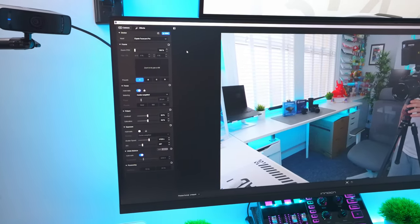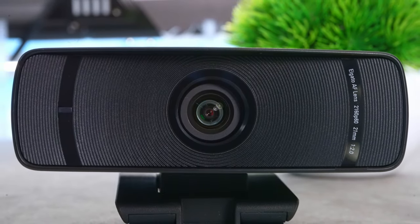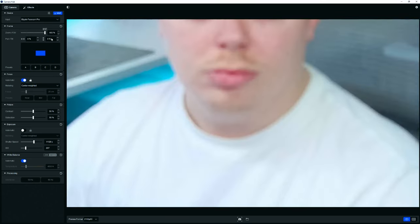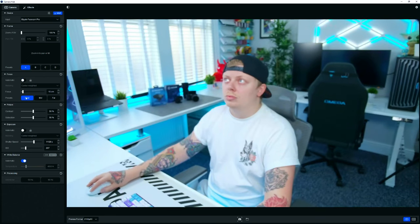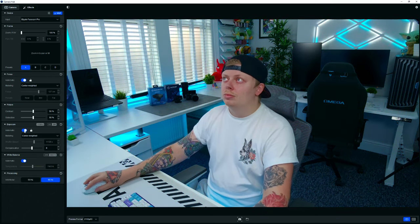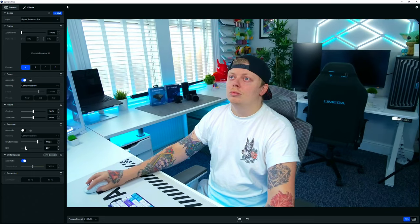One of the biggest advantages this webcam has is the amount of control you can have over the settings. If you download the Elgato Camera Hub it gives you so many settings and options. You can choose the level of zoom from a wide-angle shot all the way to a super zoomed-in shot. You can toggle autofocus on or off, adjust contrast and saturation, fine-tune white balance, and control exposure either automatically or manually via shutter speed and ISO for more accurate light control.